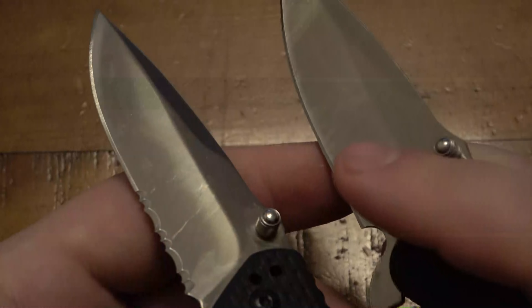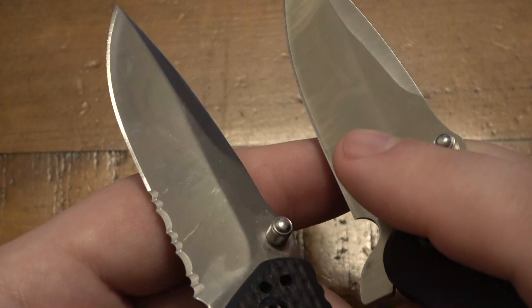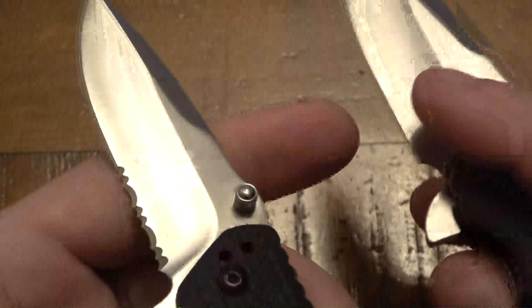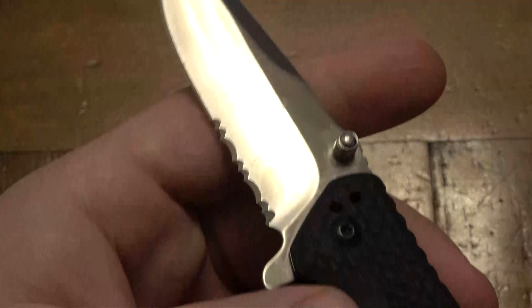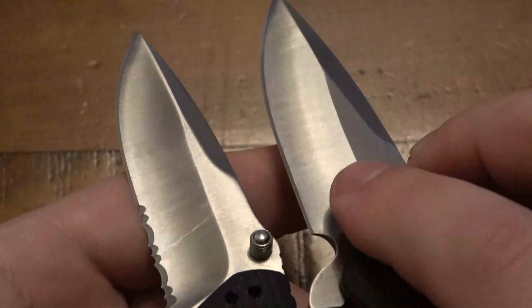When the lock locks up, you don't want it to move. Blade play can actually create a dangerous situation. This is a frame lock — it's a thin frame — but liner locks and a variety of different locks: if you have blade play, you're more likely to have that lock fail because things are wiggling around and it could slide over. It has to do with the tolerances and how the face of the lock is, but it's just no good. That's why people talk about it all the time in knife videos.